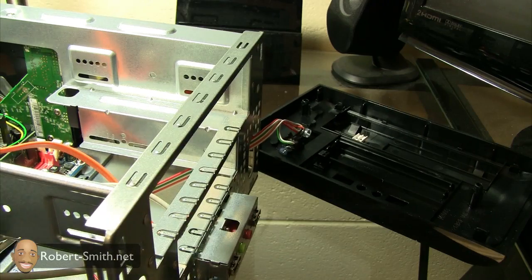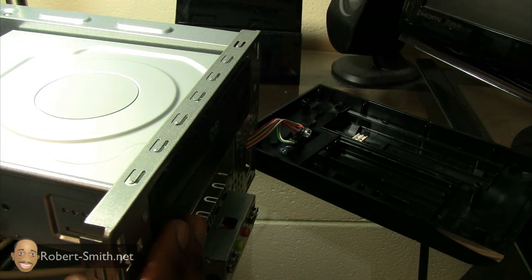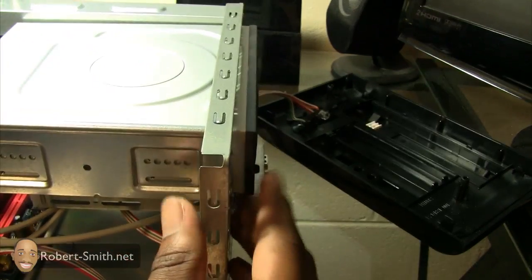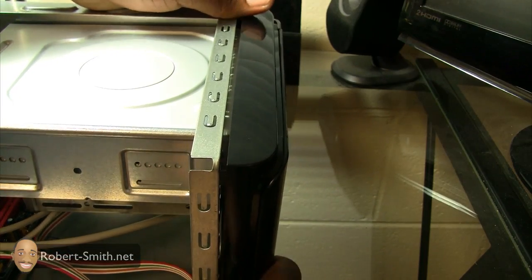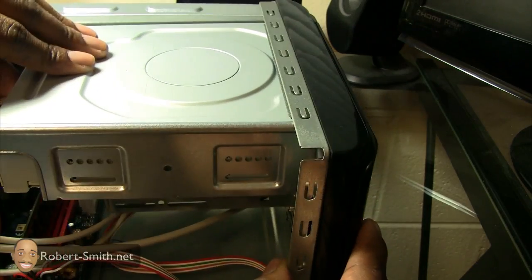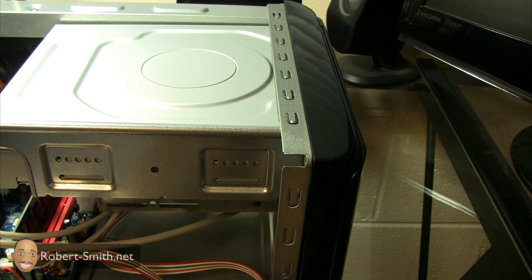Now I'm just going to take my DVD-ROM drive and slap this directly in. I don't want to put the plate back on just yet — I just want to get my screws aligned up. I'll put the plate back on temporarily just to see exactly which hole I need to align with. The DVD-ROM drive didn't come with any screws, but this computer case included so many screws that I'm going to be alright.